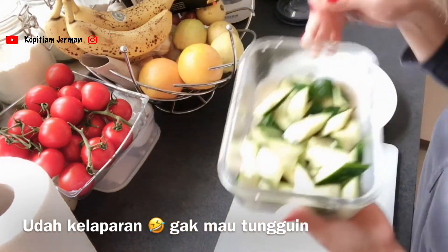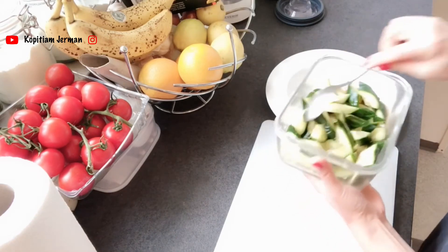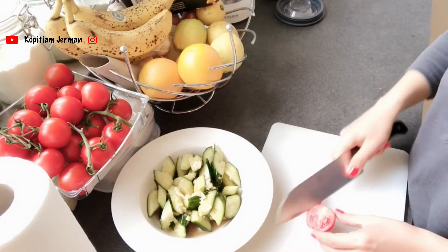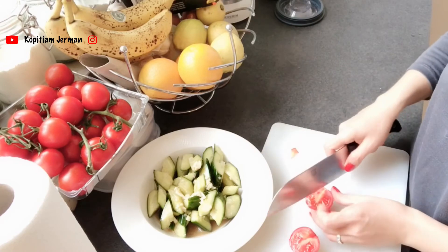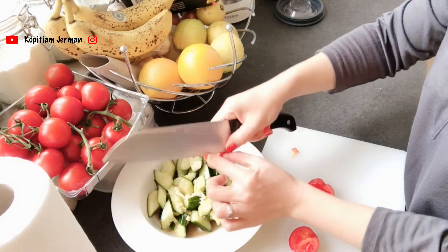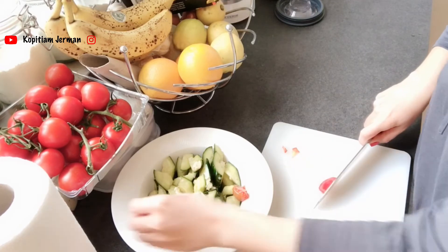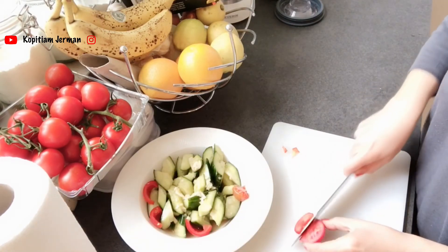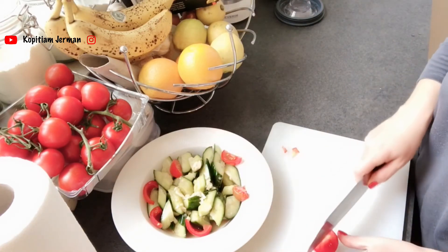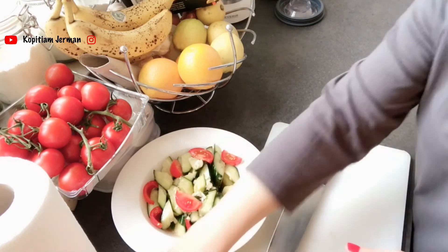Oh my god, smells so good! Aku serve-nya pakai piring ya. Buat kalian yang suka pakai chili, boleh kasih chili — mungkin rasanya lebih enak ya kalau pakai cabai gitu. Tapi aku personally nggak makan cabai, jadi nggak usah nyari masalah aja deh. Ini plum tomato — aku suka banget plum tomato sama cherry tomato.